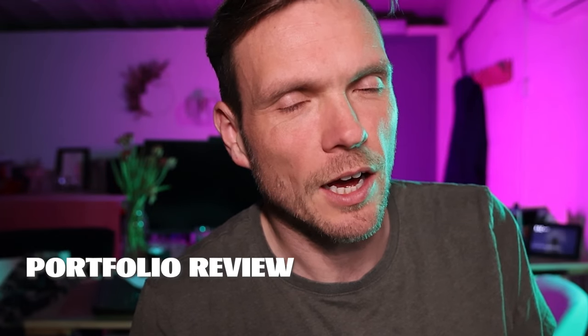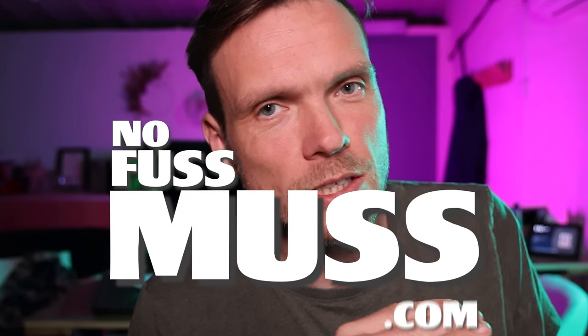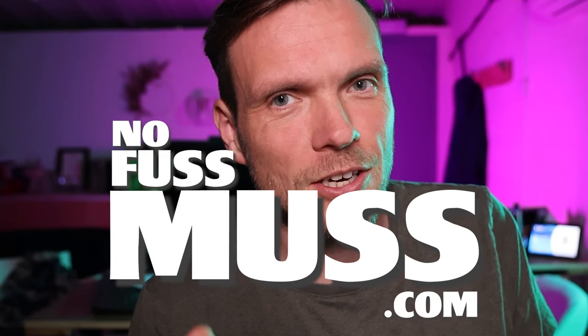Hope you found this glimpse backstage helpful. If you have, give us a like, leave a comment below, subscribe, and tell your friends about it. There are loads of videos appearing around here that you can check out. If you're a photographer looking to have your portfolio reviewed by a professional, I can do that — email me at portraitofwrestler@gmail.com. If you're looking to up your game with your lighting, we've got a brand new website, nofussmust.com, with loads of free tips, a free posing guide to download, and a beginner's guide to portrait lighting course — all at nofussmust.com.